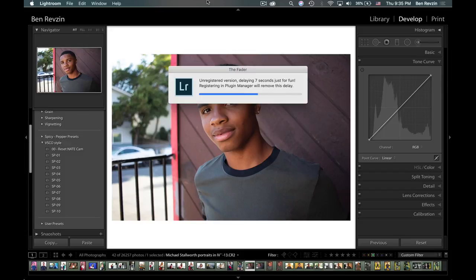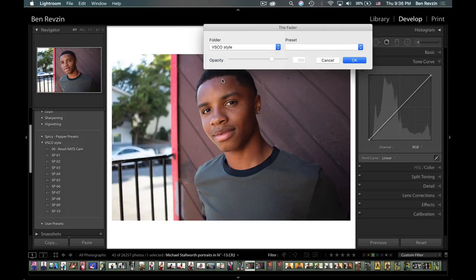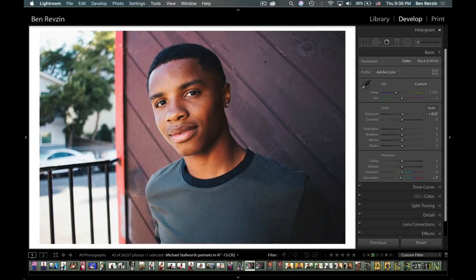After the Fader plugin loads — it's a free plugin, trying to save as much money as possible here, shooting with a cheap lens and cheap camera but getting great results — you can choose your folder. I have this folder of VSCO-style presets, and let's say I want to do SP05. If I wanted the preset stronger I could go up to 150%, but I'm going to try around 50%... check 70% — I think that 70 looks really good. I'll make the image just a little bit brighter by sliding it up. That is how I use the Fader to edit these portraits, and that was basically it for almost all of them.